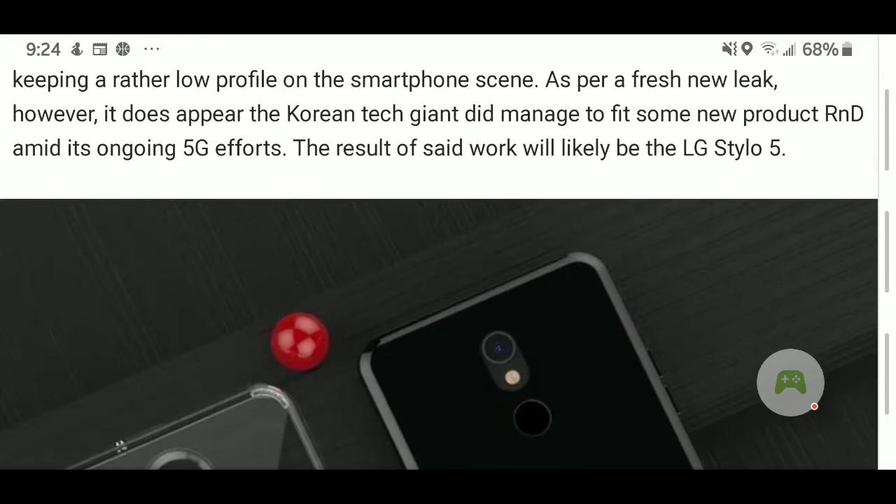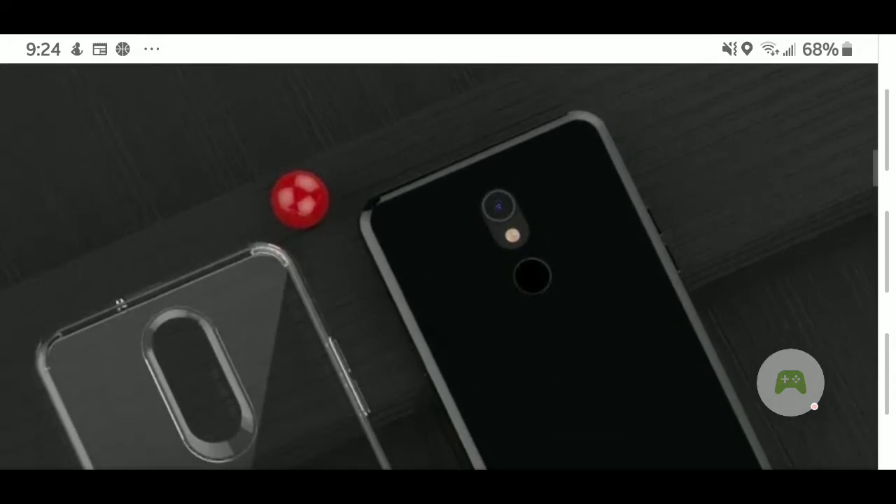Rumor has it that they want to put this on 5G. It hasn't been confirmed because the demand for the Stylo is really staggering — the Stylo has its own fan base. Out of all the phones LG makes, each series has its fan base, but this phone seems to cater to millions because it is considered a budget phone, which has always ranged between $100 to $299.